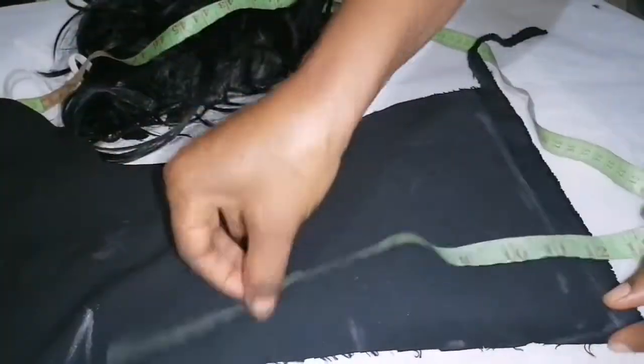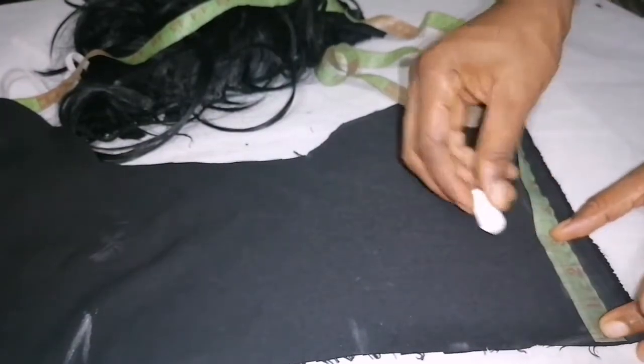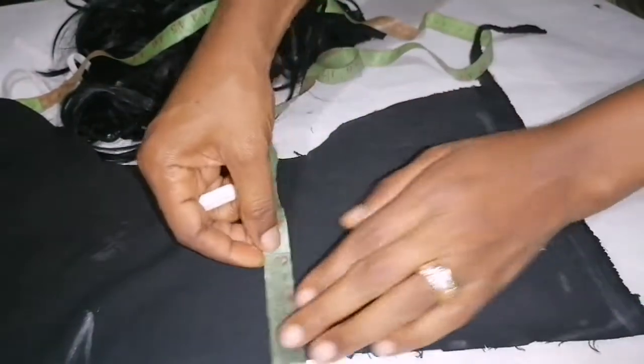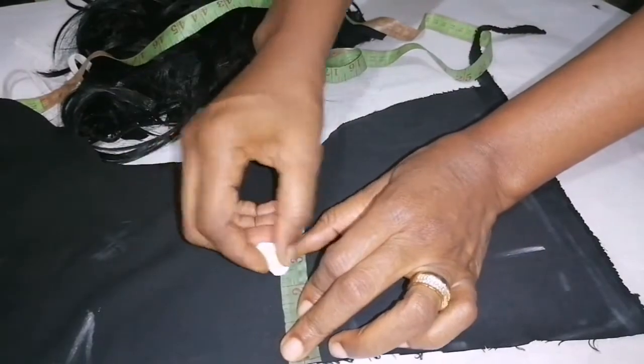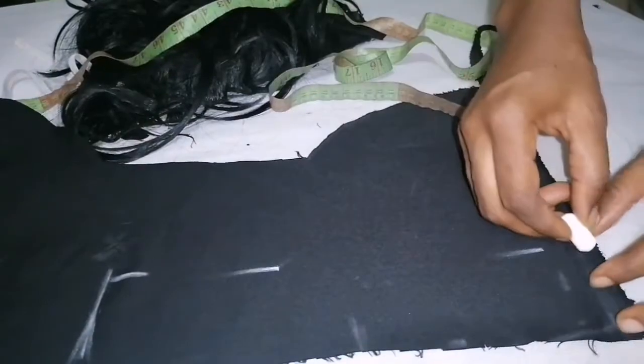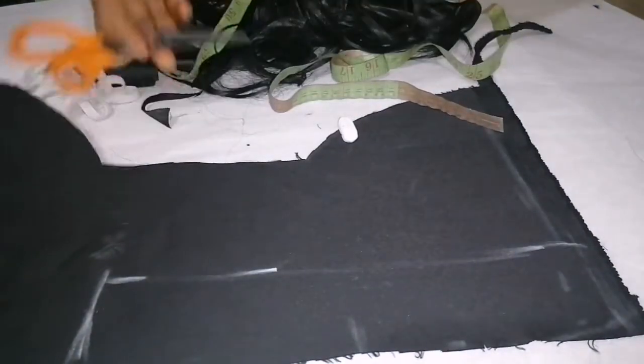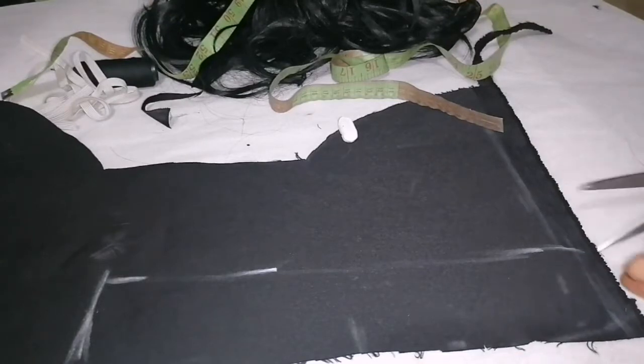Let's go straight to the measurements. I'm going to use 12 inches long by 2.5 inches. Here is it.